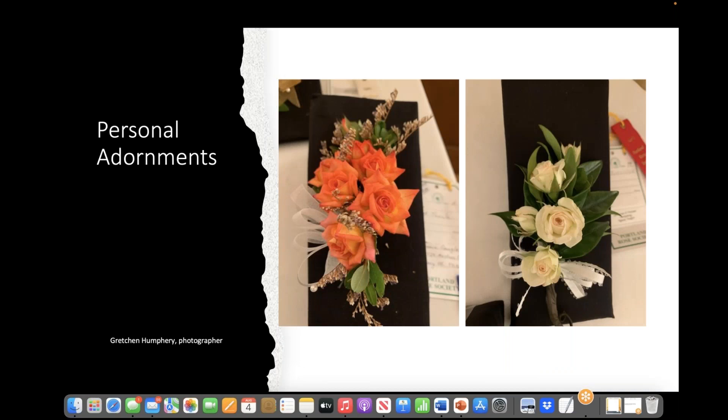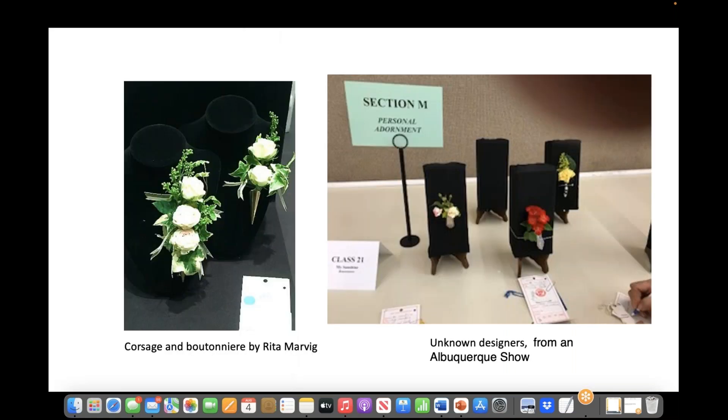Another good activity for a district meeting is a hands-on activity of making personal adornments. I recall doing that one year at the Pacific Northwest district meeting. Learning how to make a boutonniere, corsage, and bouquet is a good skill for a rosarian. Plus, you need to be ready to enter this class. I like the way it's displayed on the Albuquerque show on the right.